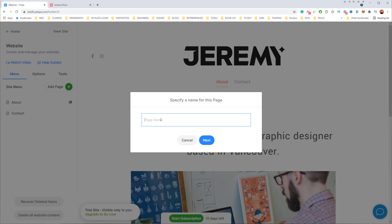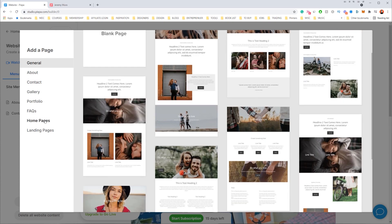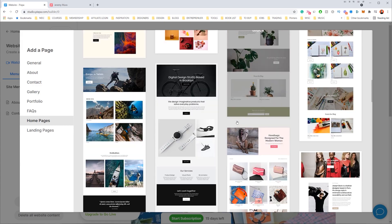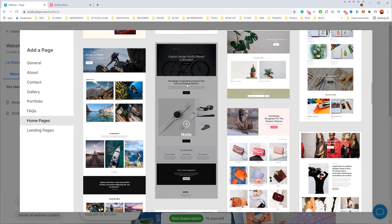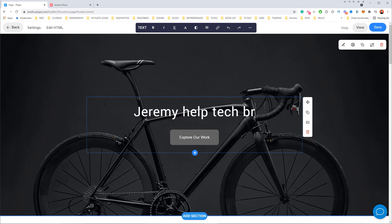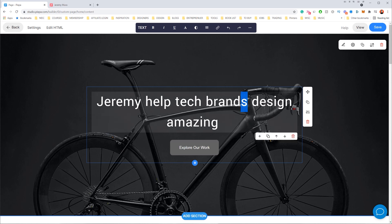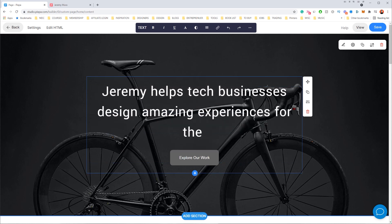I'll click 'Page,' name it 'Home,' and click 'Next.' You can see pre-made layouts, which is really nice. On the left-hand side I click 'Home Pages' and get a whole bunch of really nice layouts. I think I like this design here — clicking it automatically loads it into my homepage. Now I can go in and type my text: 'Jeremy helps tech businesses design amazing experiences for their customers.'